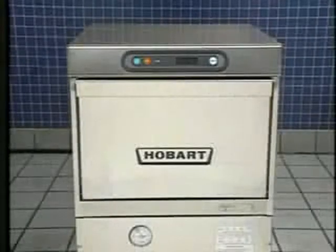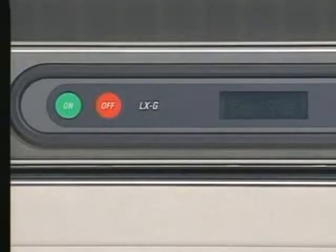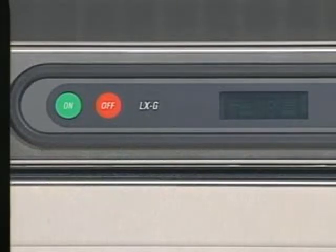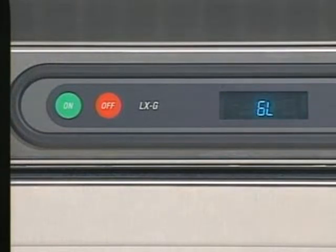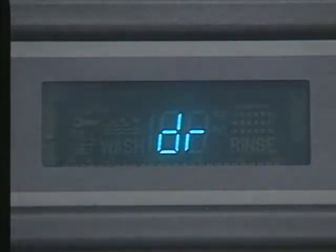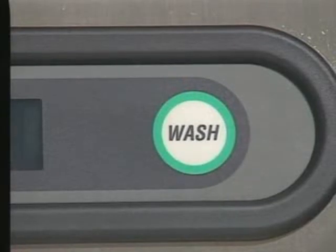The LXG glass washer is one of the easiest dish machines to operate. Its simple procedures and digital readout allow high production glass washing in a short period of time. The LXG is equipped with an electronic digital display that shows machine status or mode, water temperatures, and drain fill or temperature probe errors. To begin washing glasses with the Hobart LXG, first press the ON key located on the display panel. The display shows the machine model number as it performs a 5 to 10 second self check. When the self check is completed, the word FILL and the temperature of the water in the machine sump are displayed as the glass washer fills with water. If a door is open during the fill cycle, the filling operation will stop. After the door is closed again, the filling cycle will continue where it was stopped. If the WASH key is pressed during the fill cycle, a wash cycle will begin after the fill cycle has completed.